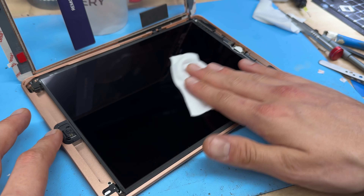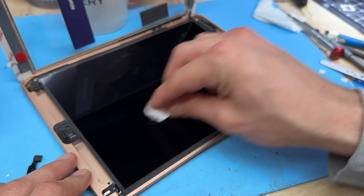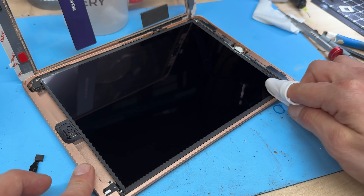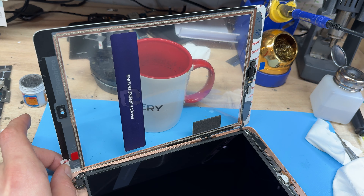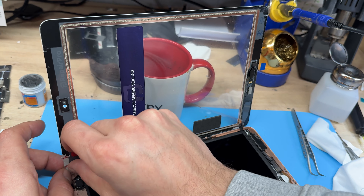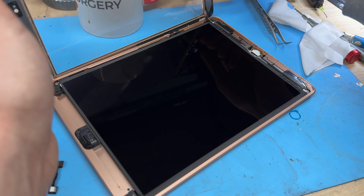Now we're going to get a clean room wipe and make sure all the dust, fingerprints, and everything else on the LCD is removed — because once this is sealed up, it's sealed up forever. You don't want to have to remove it again. Use a little bit of acetone to clean up any fingerprints. A top tip for doing iPads: remove the adhesive from the top, then the right hand edge, then the bottom of the digitizer, but leave the adhesive on the left hand edge for last. Then peel off the backing sheet — make sure you do this, because if you forget you'll be really kicking yourself.